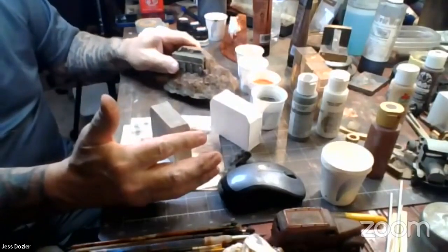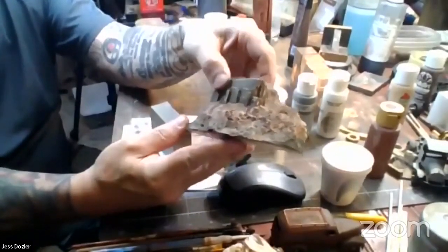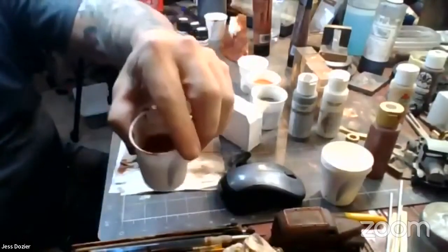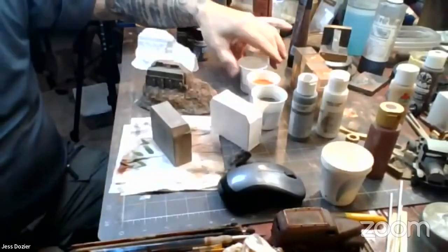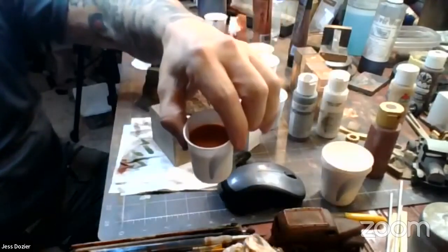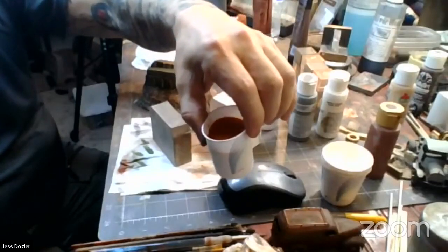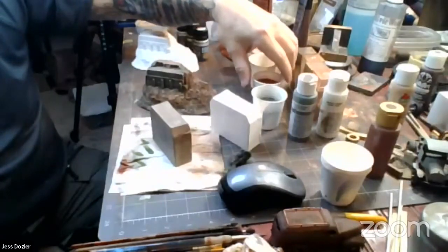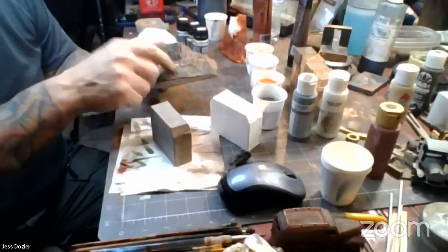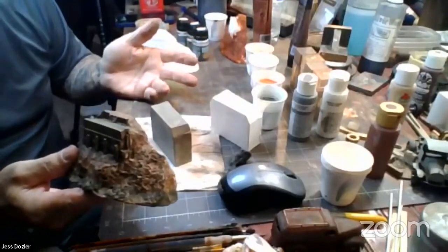I literally started this right before the beginning of the show today, so this is going to lighten up some, but this is how fast this can be. What I did was I made up just some variation tones of burnt umber, raw sienna, and a little khaki. Again, a lot of water, not much paint. I use cheap Michael's acrylics — every color you could possibly think of is there and they're very inexpensive.